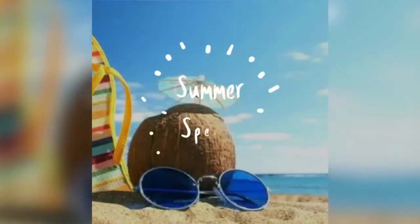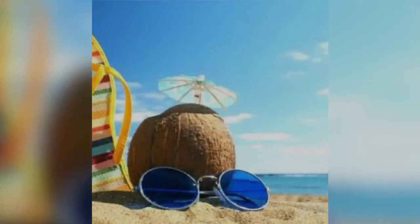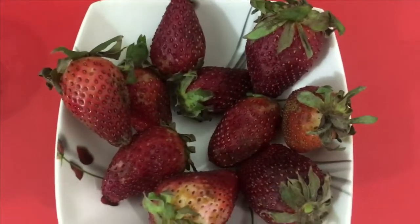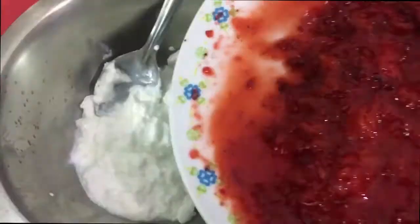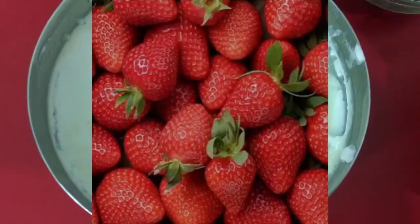Hey everyone, as summers are here, I thought that let's share some summer special recipes and drinks for all of you. So for starting today, we are going to make delicious yet very easy strawberry frozen yogurt, which requires only three ingredients and no techniques. So let's get started.